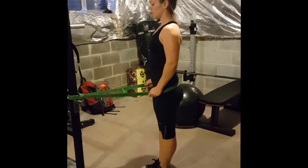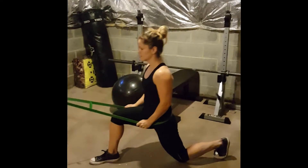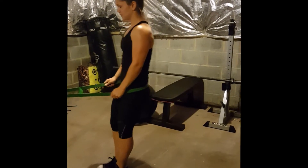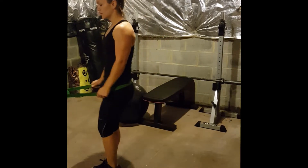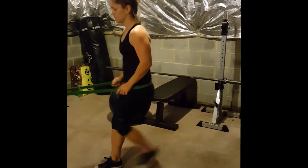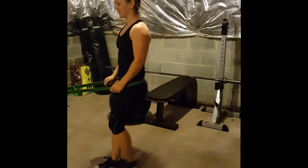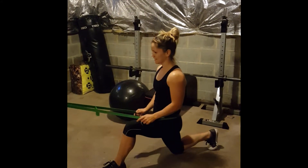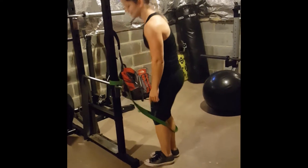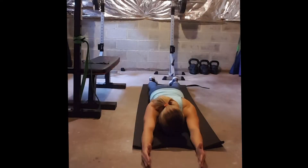Then you can also work into a reverse lunge, pushing the hips forward and stepping back. Once we are finished up with the lunges we are going to move into a variety of movements that really dial in on the hips and make sure that they are firing properly.